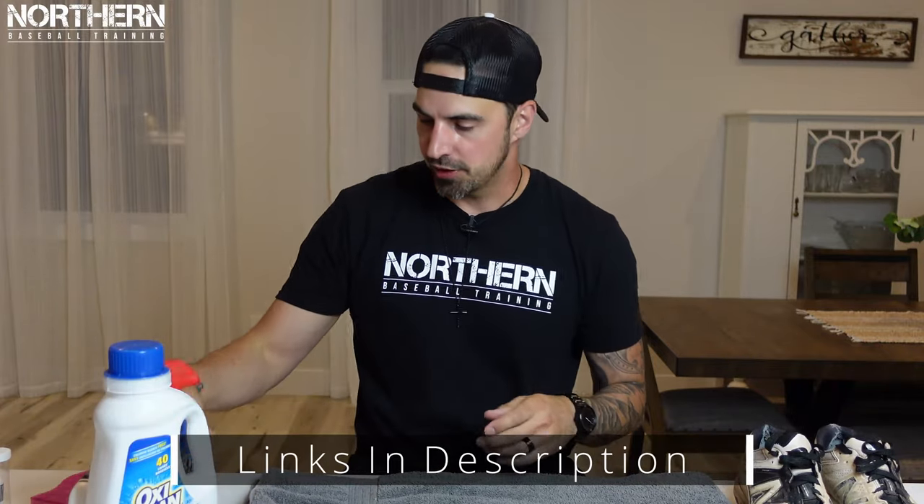For this video you're going to need: laundry detergent, stain remover, a household scrubber, a toothbrush — preferably not your wife's or your parents' — a sponge, and newspaper. For all you kids out there, a newspaper is pretty much the internet but on paper.